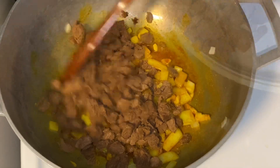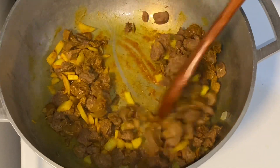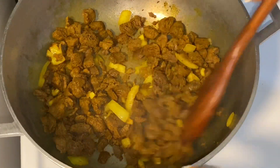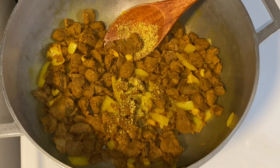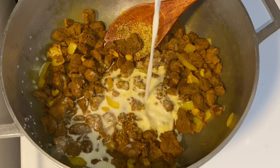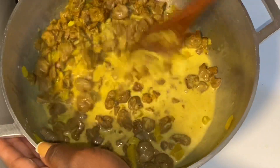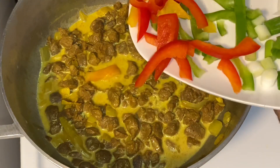Veggie chunks soak up moisture, so you have to replace it. You can do this by adding a little bit of water here and there, and coconut milk. Here I'm adding some all-purpose seasoning, I'm also going to add some coconut milk — remember, you have to add back the moisture because the veggie chunks will not release their own liquid.